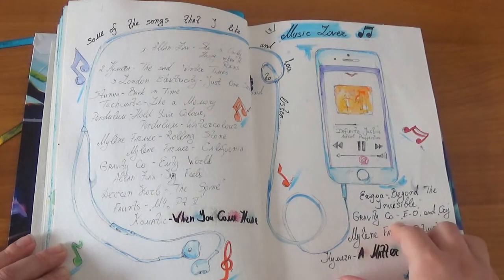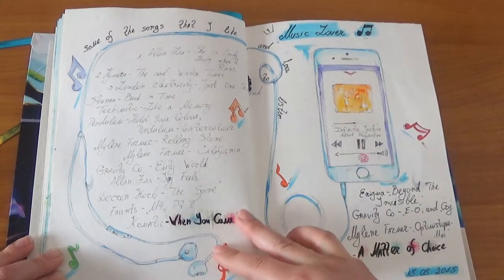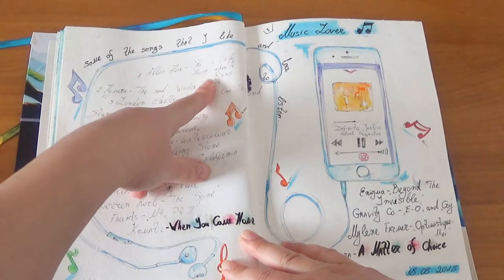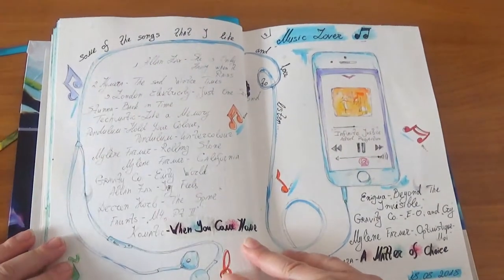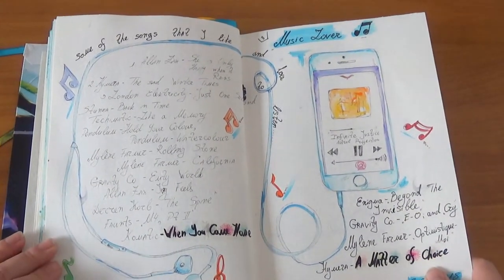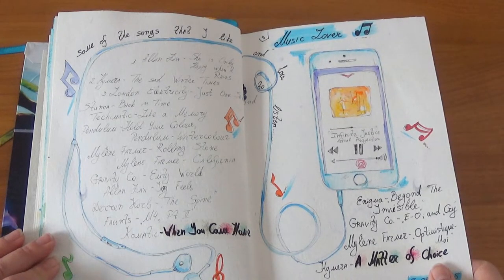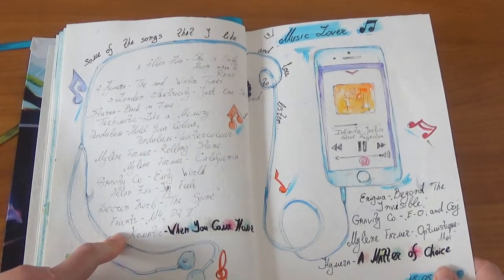Some of the songs here I'm still listening to now. I recommend Gravetica, 'Cry,' 'I Want Sex,' 'She's Only Happy When It Rains' — I love that song — and Mylène Farmer. I love that woman; she has an amazing voice. And over here is 'M4 Part II' from the Mass Effect soundtrack.